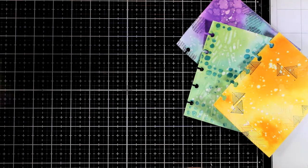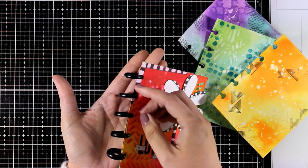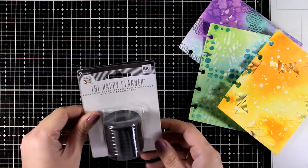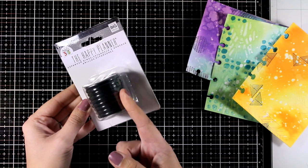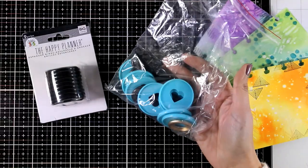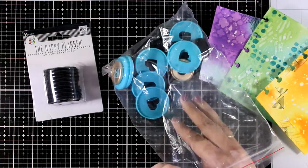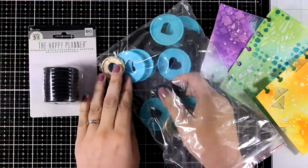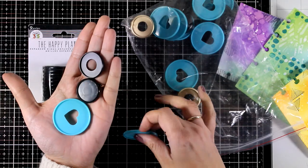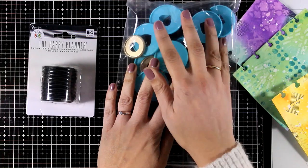Before I start creating the focal points, I'm going to talk a little bit about the binding since I got a few questions about that. I like to use these discs because they give me an easy way to take out pages and put them back in. There are many options in the market for discs and I'm going to link a few down below so you can shop around. There are plastic ones in a big variety of colors as well as sizes, and the bigger the disc the more pages you can accommodate in your book. The ones that I am showing you here are from the Happy Planner collection and they are all plastic.